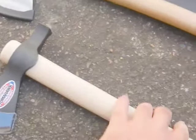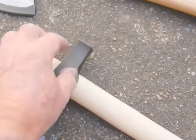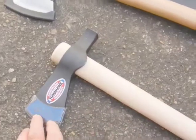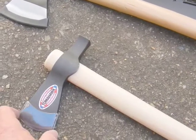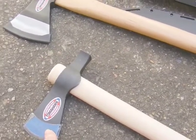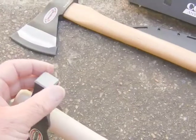Cold Steel make quite a few tomahawks - some of them don't have the hammer part on the back, just nothing, and others have a spike, more like for a fighting tomahawk. In this series you've got the Trailhawk which is the smallest, about just over two inches in the cutting edge, then it goes to the Pipe Hawk, and then the Rifleman Hawk which is bigger again in the cutting edge, and the hammer part is a different shape on the back.